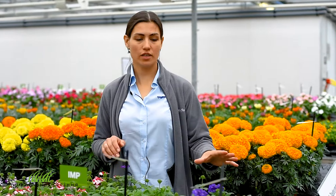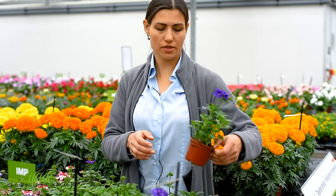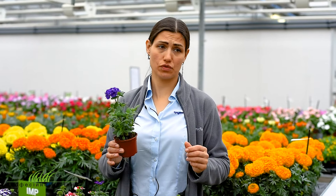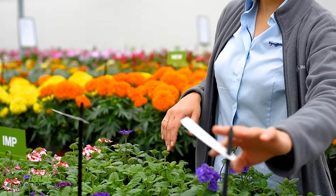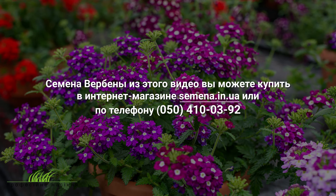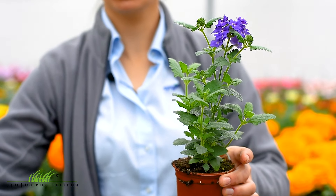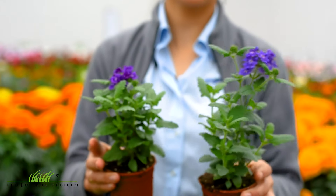This is a verbena from the Tuscany series. This is a verbena from the Jargon series, but it can be used in cassettes. This is a silver color of Tuscany. This is a new color of Tuscany — Tuscany Improved, just a series of Tuscany.